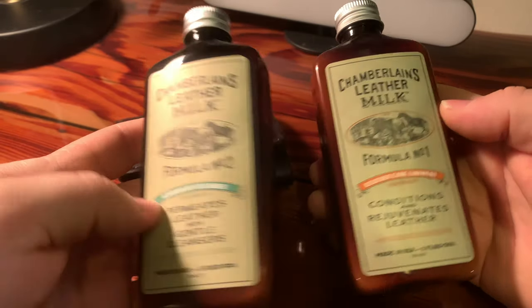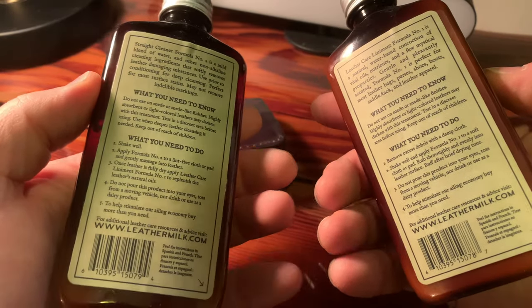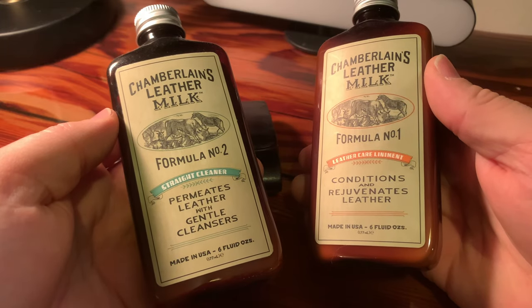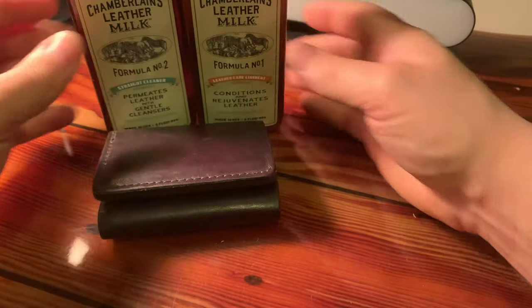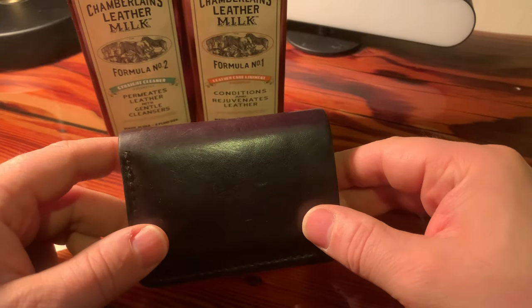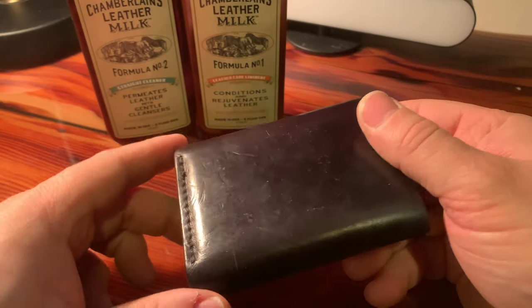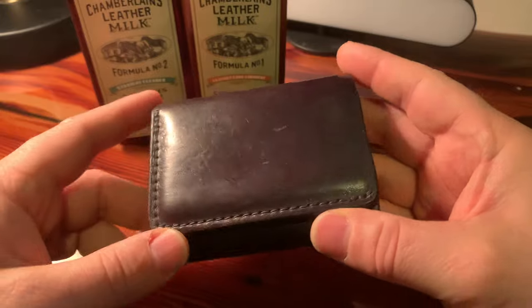Chamberlain's Leather Milk is a really great product. I love this stuff and I love the bottles it comes in. I've used only these two products — the cleaner and then the leather care liniment. Over the last year, I've probably taken that leather milk out three or four times and gone over the wallet with it, which is probably excessive.